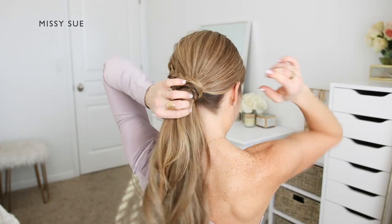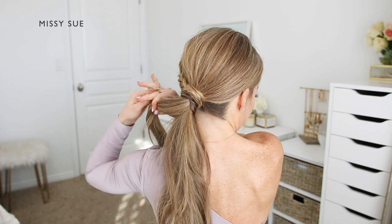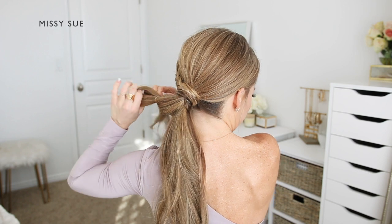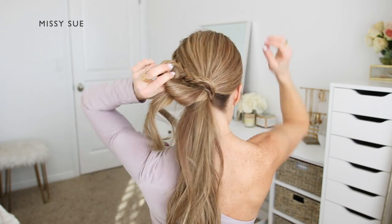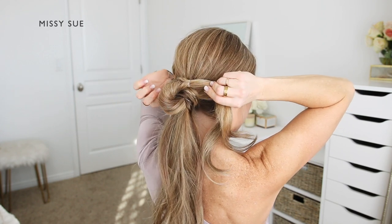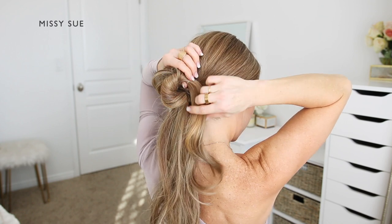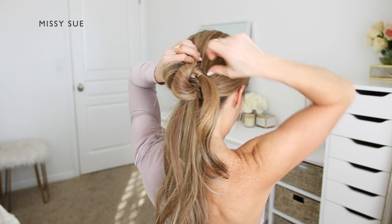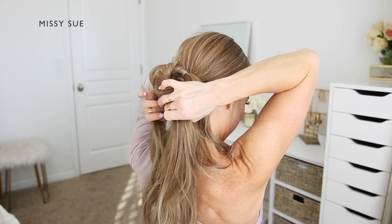To transition this ponytail into an updo, I'm going to share a really easy trick to help secure the bun in place so it stays all day. I'm going to take my ponytail and divide off a section of hair. With the first section, I'm going to tie an elastic band about 3 to 4 inches down from the top of the ponytail, then create a gap in the hair right above the elastic and flip the ends through the gap to create a topsy tail. I'm going to loop the topsy tail up towards my head so the elastic is right above the top of the ponytail, then pin the hair in place with bobby pins to begin forming the bun.